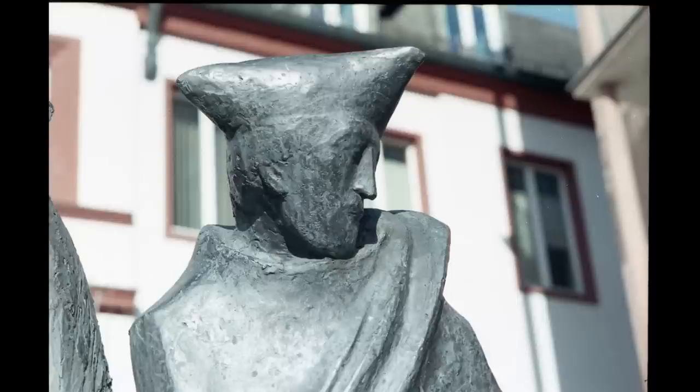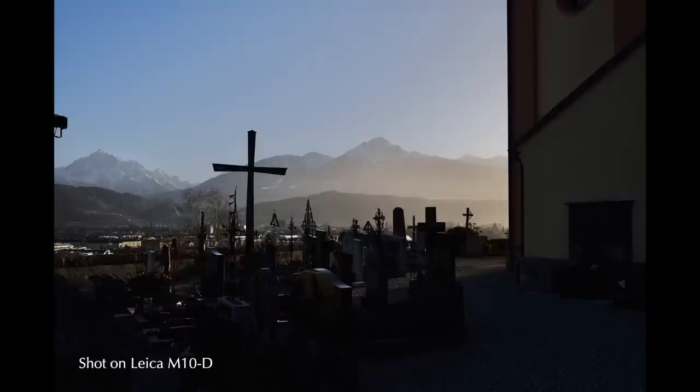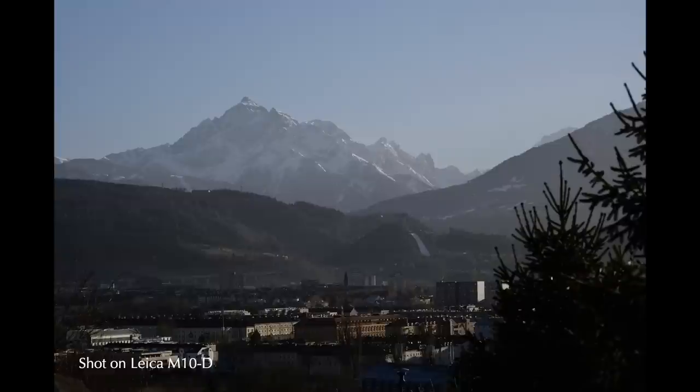Results may differ when shooting on a mirrorless digital camera. When we used it with the Leica M10D, our results were equally good and we did not encounter any problems. Overall, really high optical performance and an incredible lens for the money.